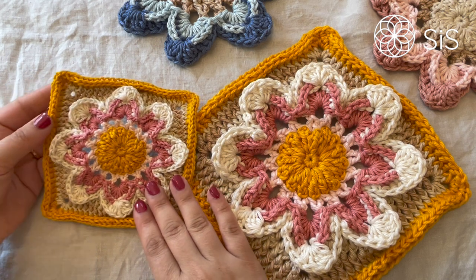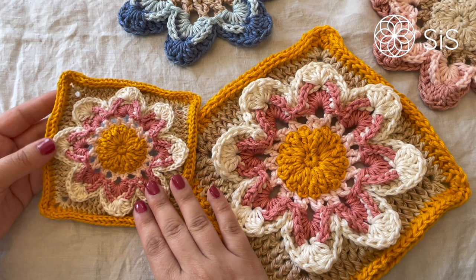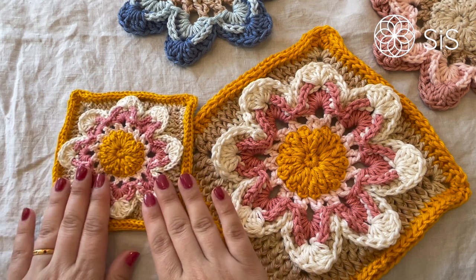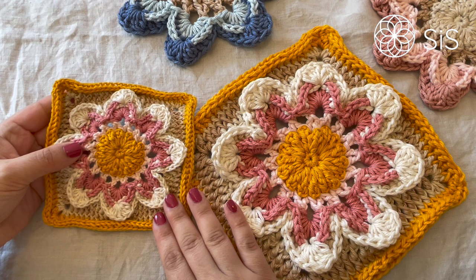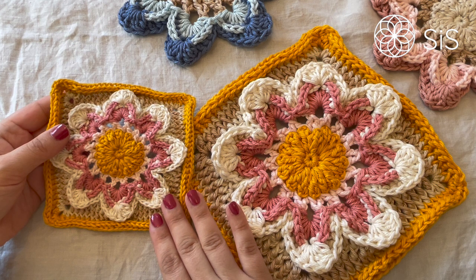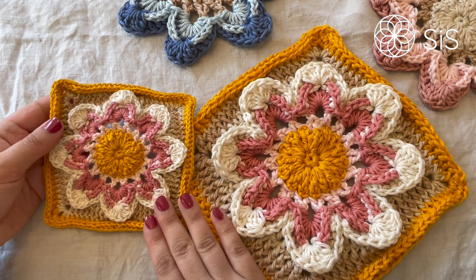Hi and welcome to the fourth week of our Island Stroll CAL. I'm Tess from Sisters in Stitch and together with the amazing team of Yarn and Colors we have teamed up to bring you these two lovely projects where you will either make a pillow or a blanket depending on which yarn you choose to work with. This week we are doing something very special and near to my heart: the Island Lily Square. This square represents my grandma and all of those that we hold near and dear to our hearts, and will therefore be the centerpiece of our makes.